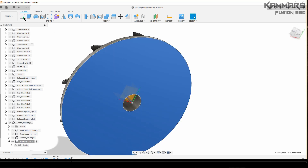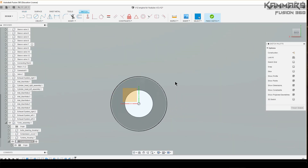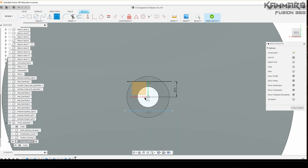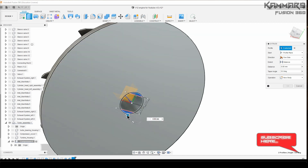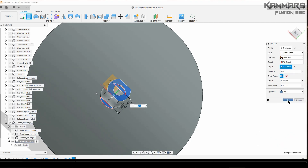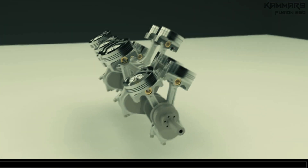Now select this surface and make this sketch. You can extrude it or use Q to press-pull in this direction. Make it two objects and the work is done. Thanks for watching and see you in the next tutorial.